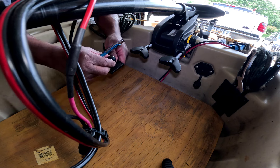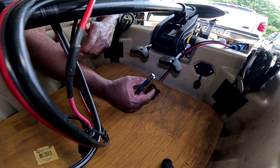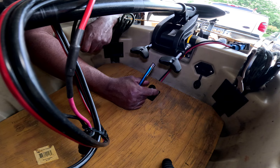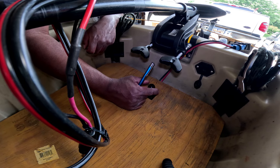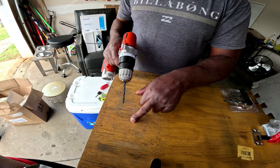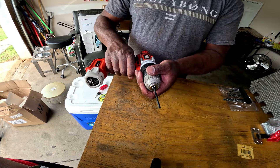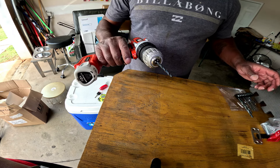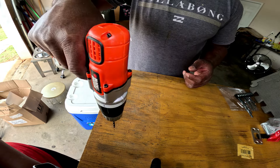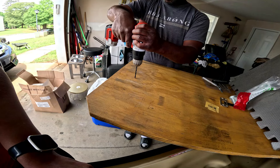I want to take this and find the dead center — right in between right here. That's one of the reasons I wanted to leave the trolling motor on for the time being and kind of match it up best I can. So basically what we've got here is four holes marked. I'm going to take a drill bit — I think this is an 11/64th, not sure if it's the right size — but I'm going to drill four holes out using those markings, and I'll try to make it as straight as possible.